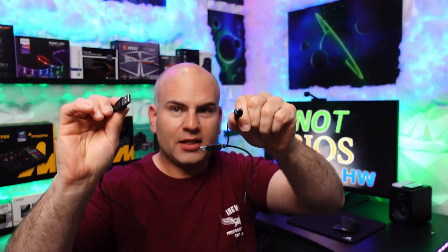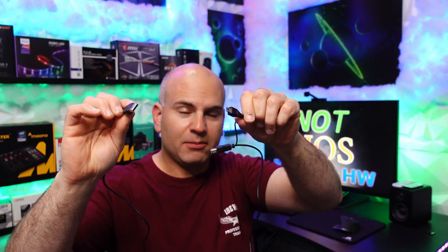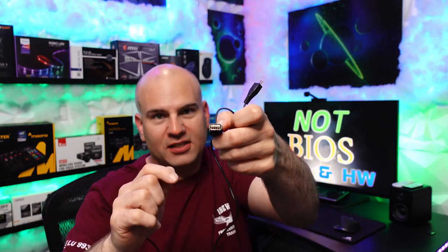So the length of this cable, tip to tip, is about 117 centimeters or 46 inches in length — just shy of four feet. Not bad, especially since this allows extension to another cable.